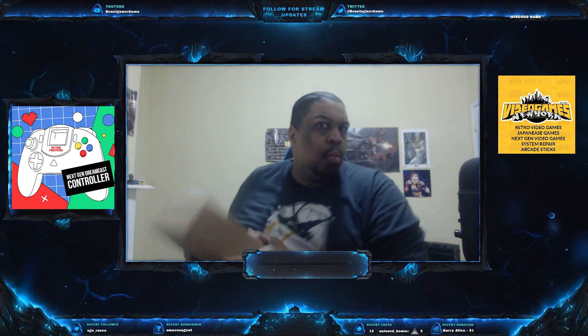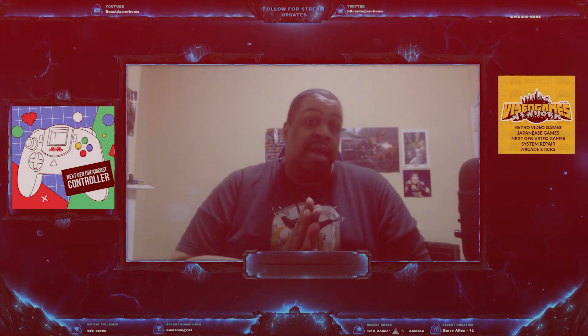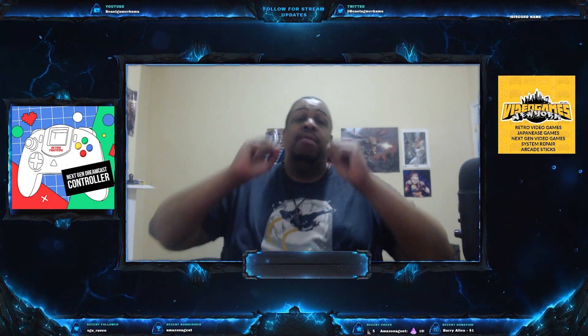Something amazing just came into the mail! What's up gamers? It's your boy BeastgamerKuma here with a new unboxing and review.